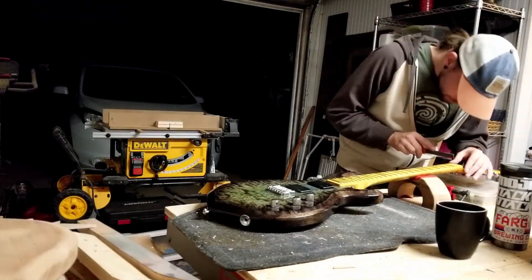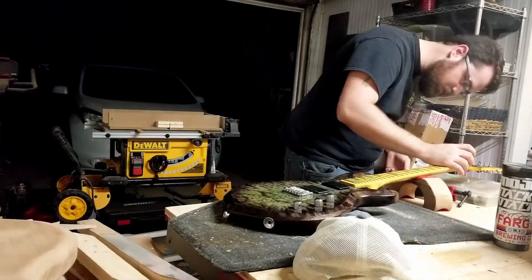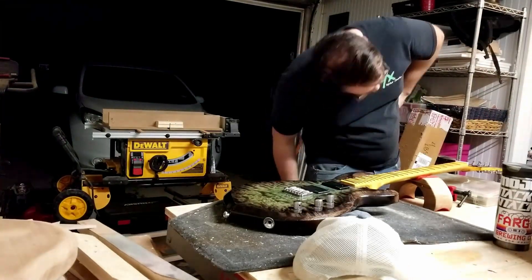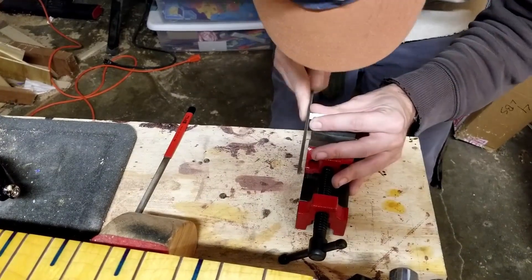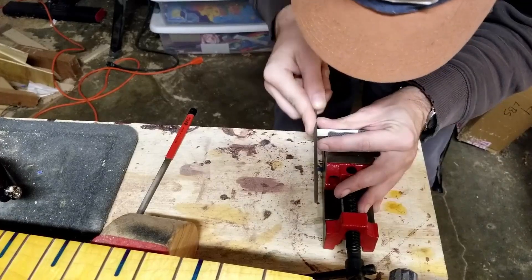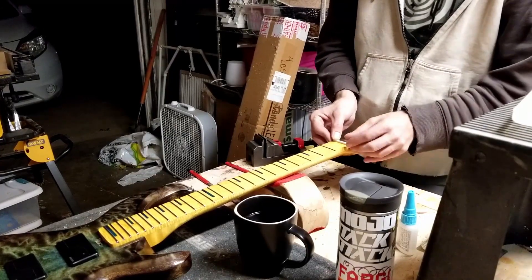So Taylor — another guitar manufacturer — will tell you that 19,000ths of an inch is your starting point for filing a nut. That number comes from what they consider to be a perfectly made guitar. This could require some truss rod adjustment. The lowest action I've ever seen actually work on a guitar is about 6,000 to 9,000ths of an inch, and I don't know why it worked — it was like a Majesty, like a John Petrucci Ernie Ball.